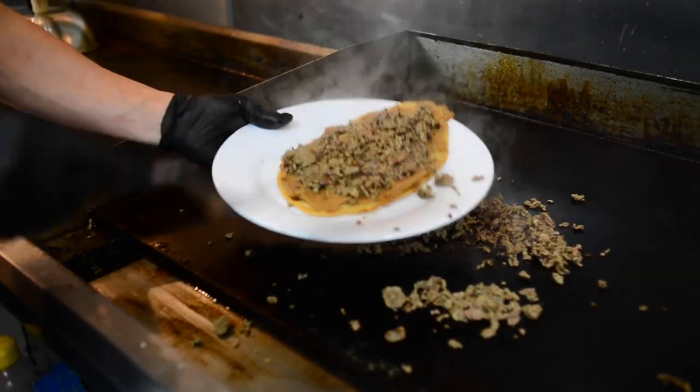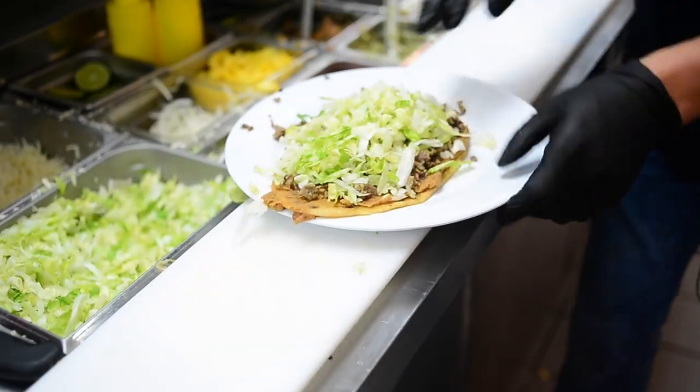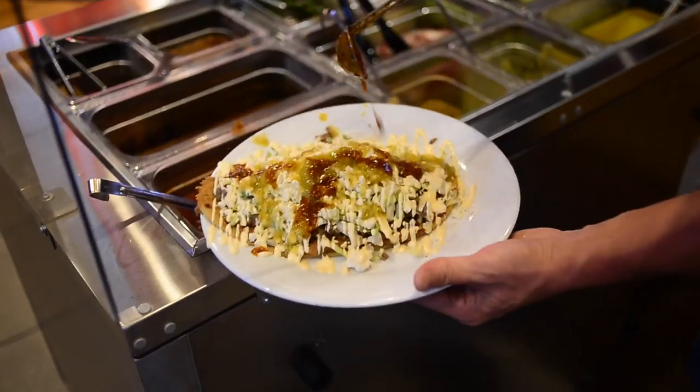That's the type of meat that you like — it can be steak, chicken, pulled pork, marinated pork, anything. It also has lettuce, crema, and queso fresco on top. And for toppings you can add salsa verde or salsa de arroz.